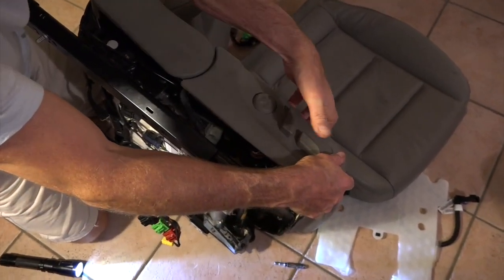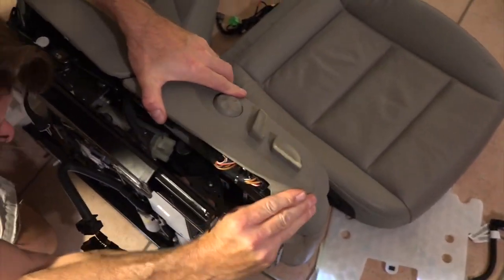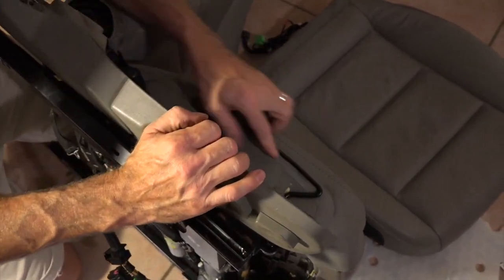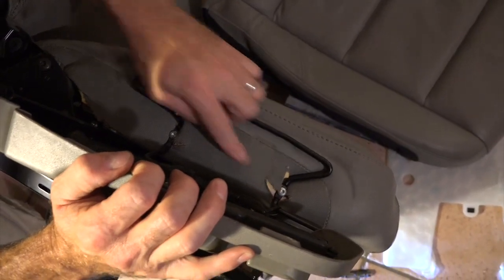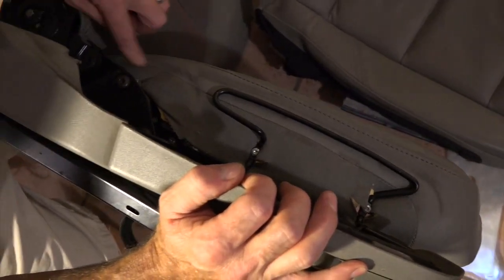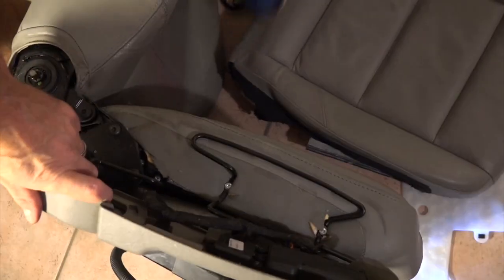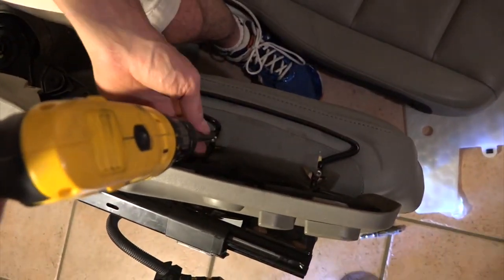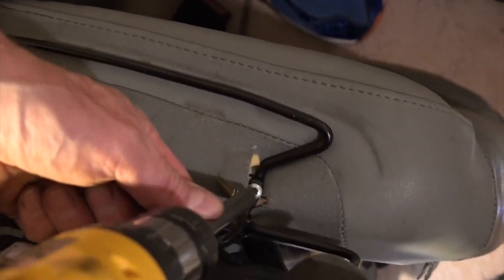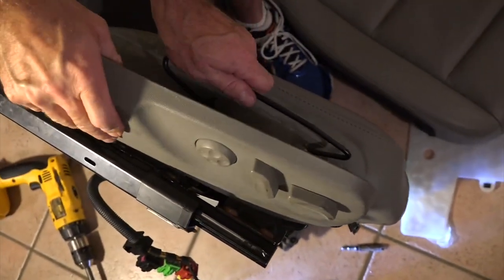Now just lifting my fingers up behind there and maneuvering around, popping this loose just like that. It looks like I've got two bolts — one right there, one right there. It looks like I just undo those and then the whole seat should be pretty much free except for maybe this little tab down here. I'm going to get my torx bit again and put that in there — one and two, same type of screws as before. That whole unit just looks like it all stays together.